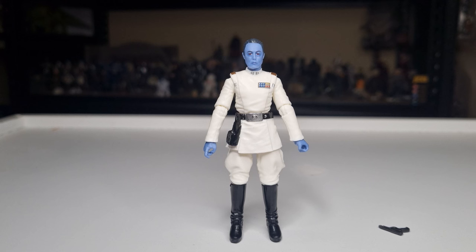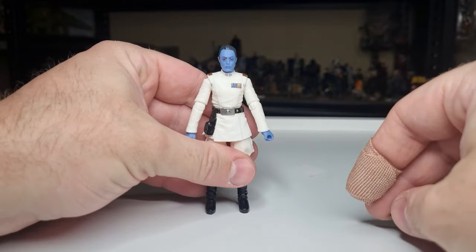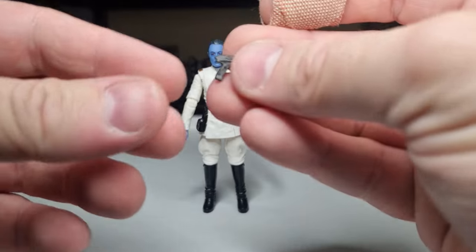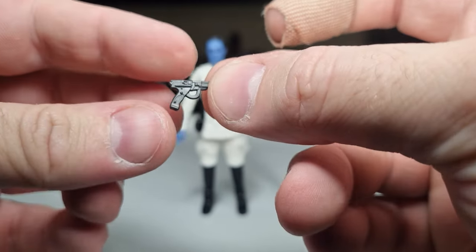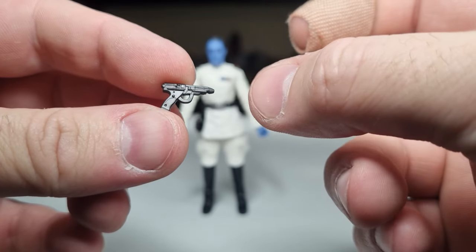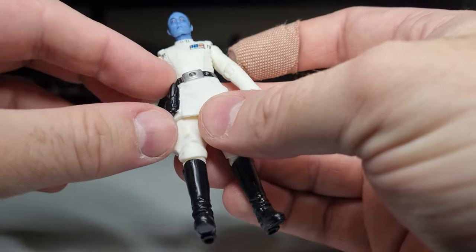Alright guys, here is everyone's favourite blue boy — unless you like Max Rebo more, then that's fine, that's acceptable. Max Rebo is pretty good. Here is Grand Admiral Thrawn. It comes with his little blaster pistol, which is very teeny tiny, and it will slot nicely in his holster.